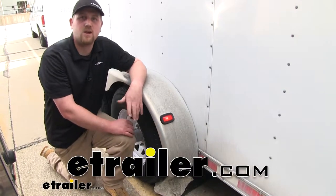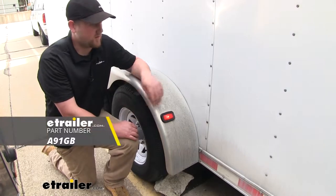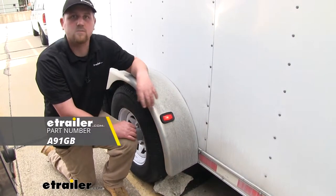Hey everybody, Ryan here at eTrailer.com. Today we're going to be taking a look at and showing you how to install the grommet for Optronics trailer lights.